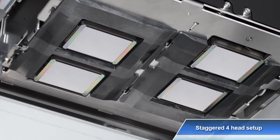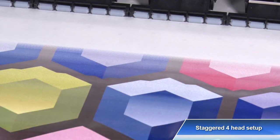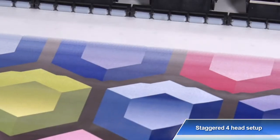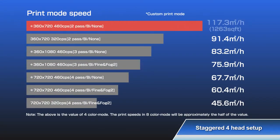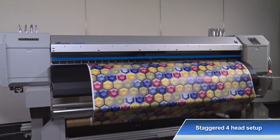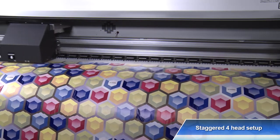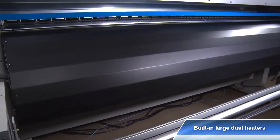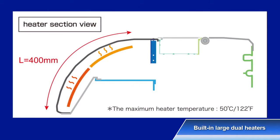Staggered printhead setup enables high-speed printing and improved productivity. The VALUJET 1948WX achieves a maximum print speed of 1,263 square feet per hour. With the addition of new custom modes, the options of the printing function are significantly widened. The large dual heaters incorporated on the rear side of the front paper guide provide fast dry times and accelerate production speeds.